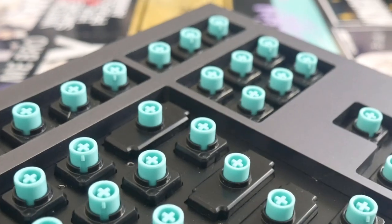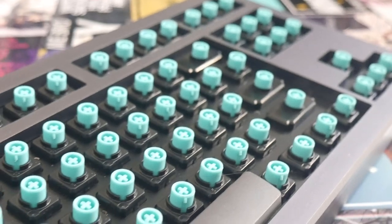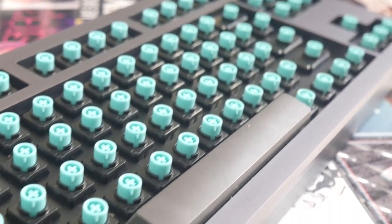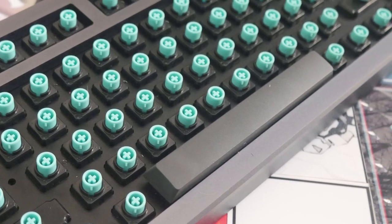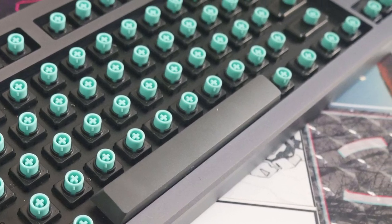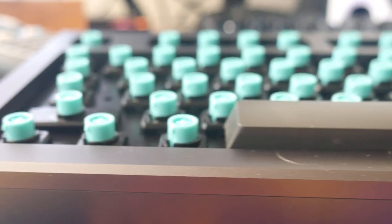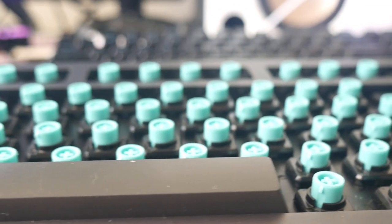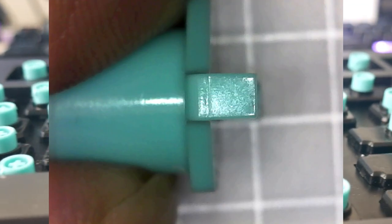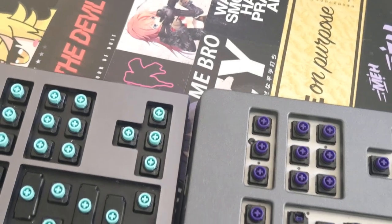Now let's switch over to the KBDfans sliders. They do feel a bit different — it's a definite improvement. The wobble is reduced and the keys don't fly off. It doesn't feel sandy nor scratchy, but despite that it doesn't feel perfect. It doesn't feel as good as my NovaTouch sliders and constantly falls short in many ways compared to them, but that probably wasn't their goal. These KBDfans sliders are better than the JTK sliders and win my recommendation if you're a baller on a budget. With lube, they are quite usable and quite nice. I'd recommend them for the price.